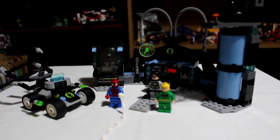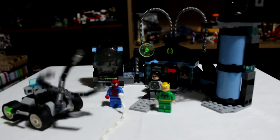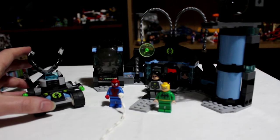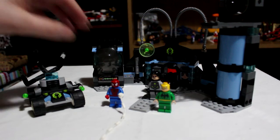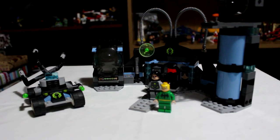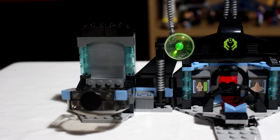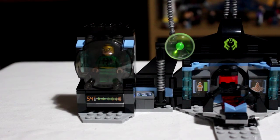You attach his octopus arms onto the actual back of it, so it sort of doubles up as an extra feature. It's clearly designed to be part of Doc Oc's secret lair. You've got a few action features on the actual set itself. You've got a little section here that you can open up and use to trap — you can have Iron Fist caged, ready for some form of experimentation.